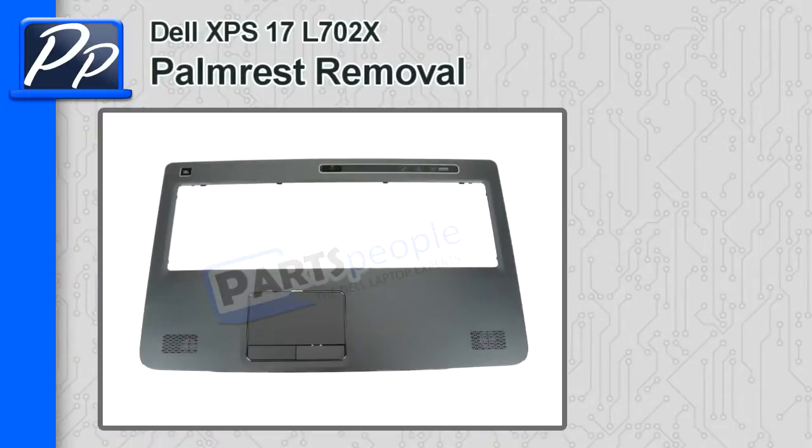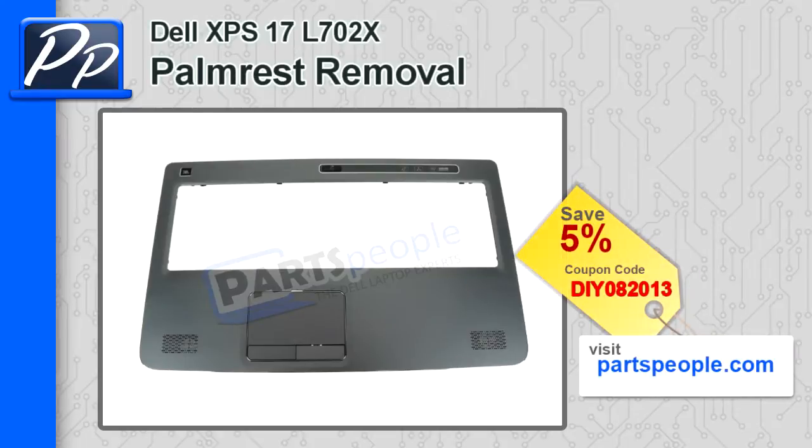Hi, this is Roscoe with Partspeople.com. On this video, I'm going to show you how to remove the palm rest touchpad on an XPS 17 L702X. If you're looking for the palm rest, go to Partspeople.com and use this coupon code to receive 5% off.